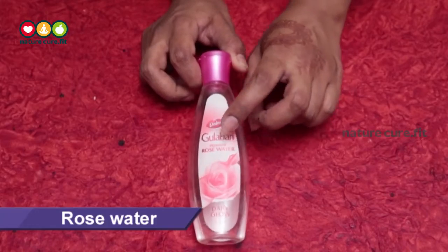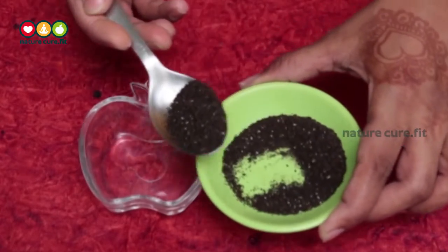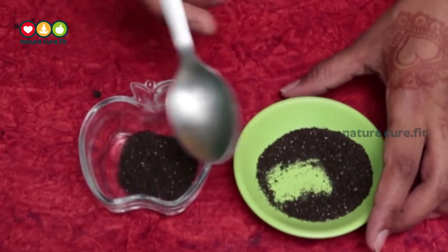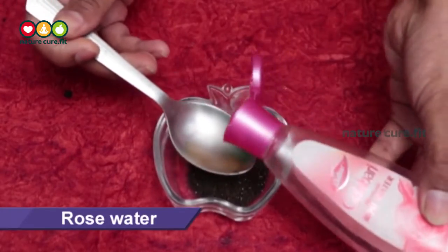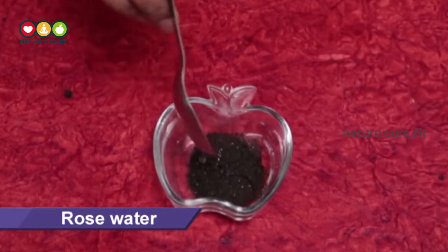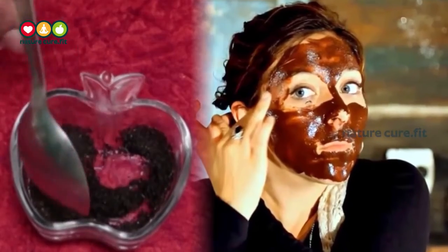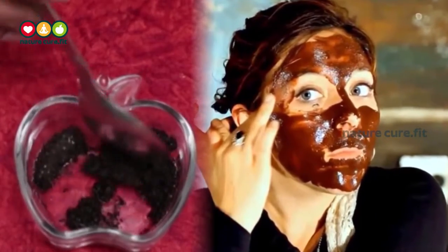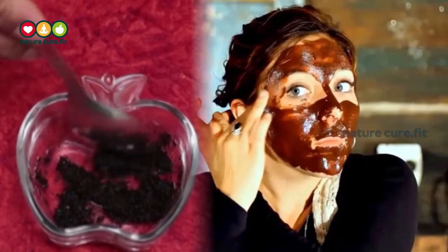Remedy one: using green tea powder and rose water. Take a clean bowl and add one to two teaspoons of green tea powder and one to two teaspoons of rose water. Prepare the mixture like a scrub and apply in circular motions to blackheads and whiteheads. Leave for five minutes, then wash off your face with cool water. Repeat this remedy two times a week.